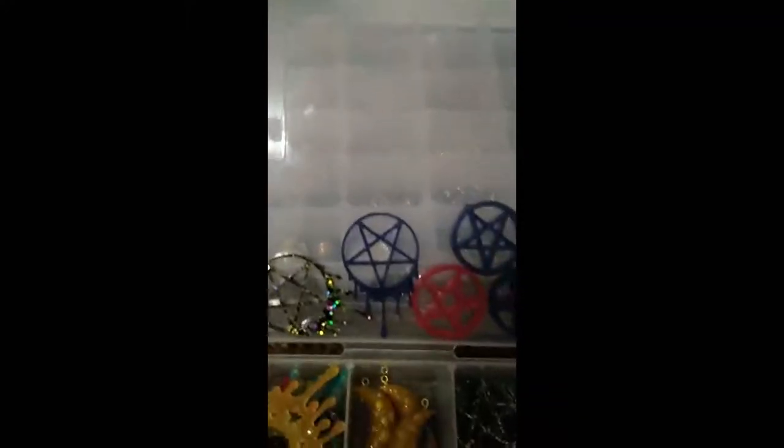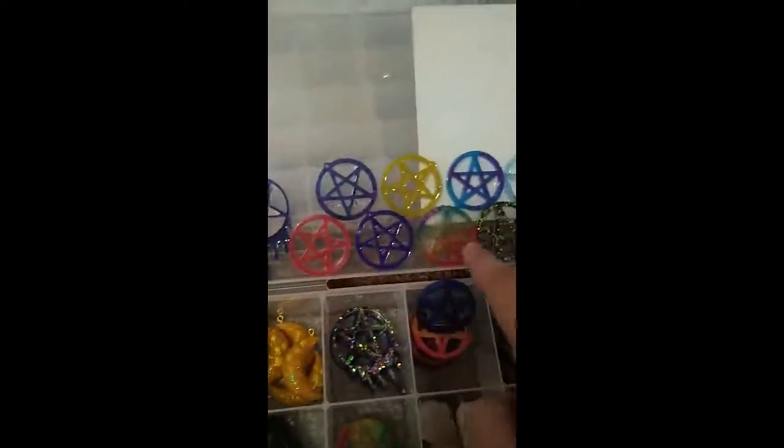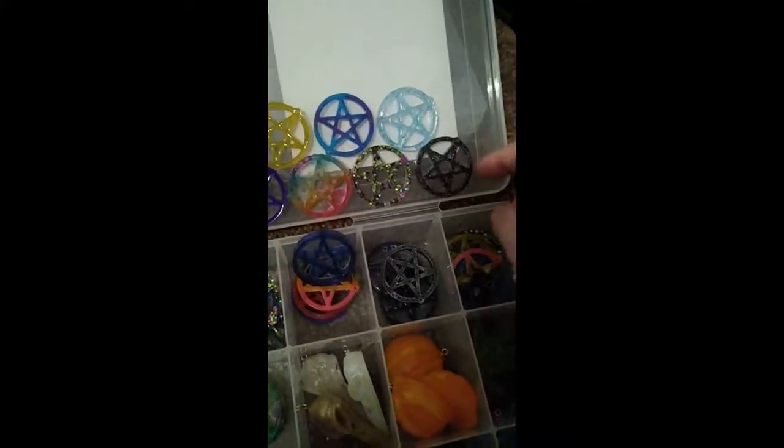There's a bunch of different pentagram ones. My father's a fundamentalist Christian — he would not be happy about this. I actually do not wear pentagram jewelry for religious reasons. I don't know if it would be a conflict for you; I know that you're Jewish, but here's the dripping pentagrams. And these are just the regular ones. This one looks the most like the bisexual colors that you would be going for.